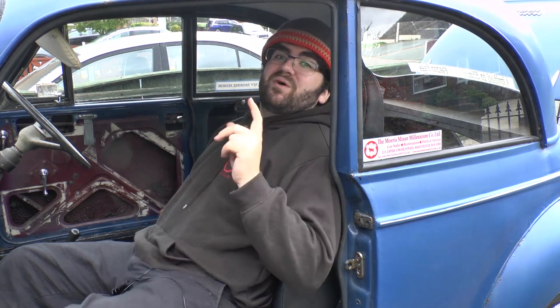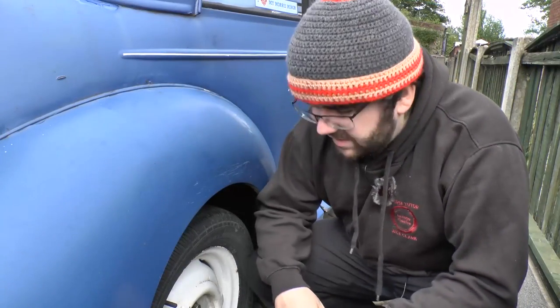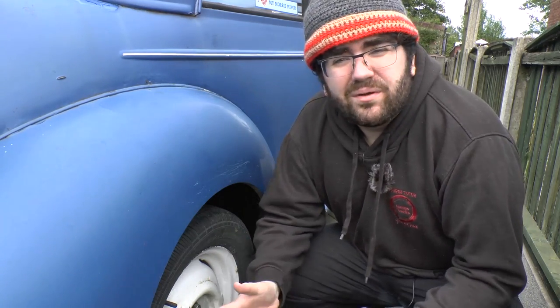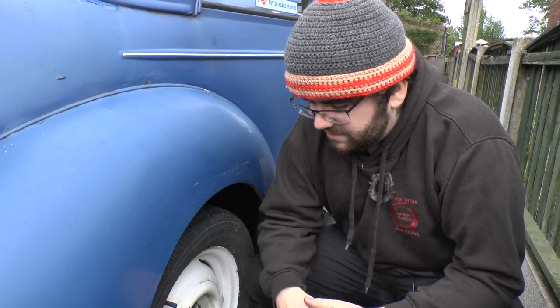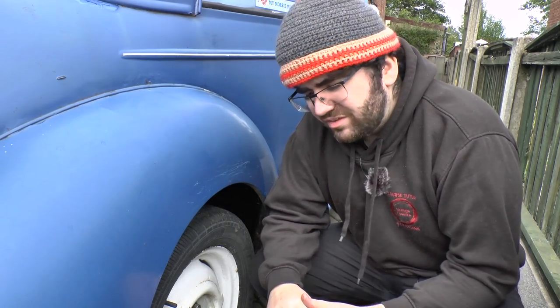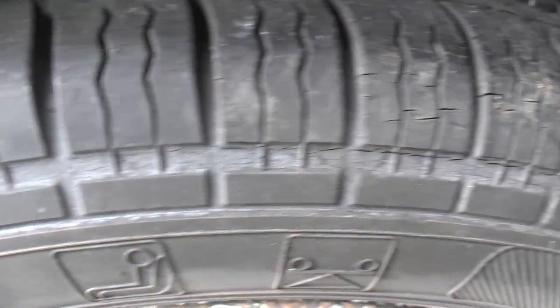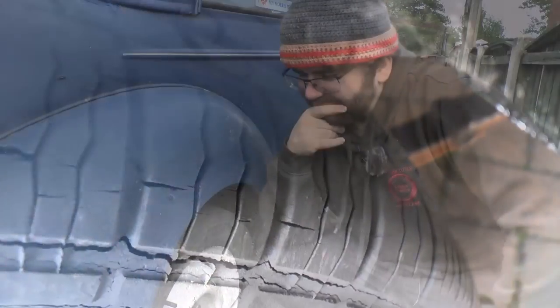Right behind this wheel is a wheel hub and it's leaking oil. It has contaminated the rear drum, so I need to strip that down and replace the oil seal. Some people have told me it's a nice easy job; some people have told me it's the worst, so I'm terrified. I also need new rear tires because these have cracks and wouldn't pass an MOT — and I am going to be putting this car through an MOT, which also terrifies me.